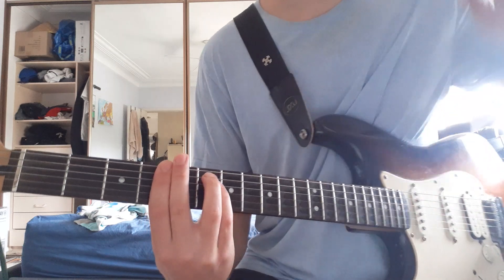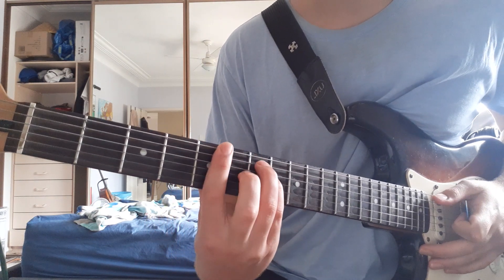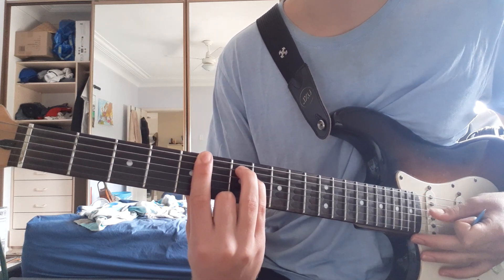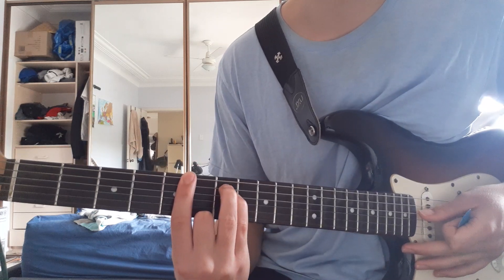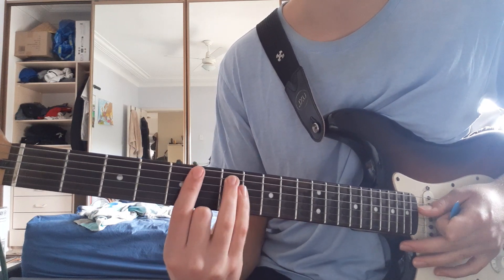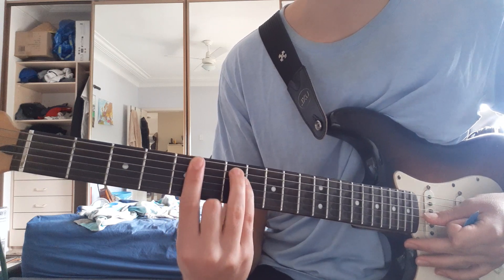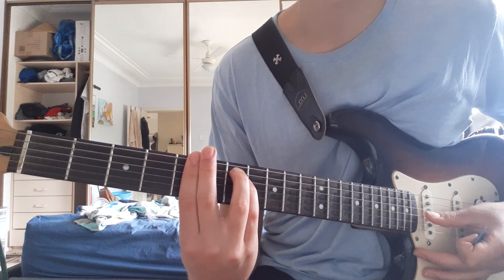It's One More Hour by Tame Impala and it's the main guitar riff in that song. You're going to be playing a power chord shape starting on the fifth fret on the top string, 7th fret on the A string, and then with the pinky 7th fret on the D string. Just those top three notes — mute the bottom ones.